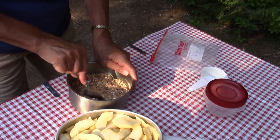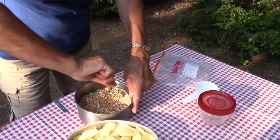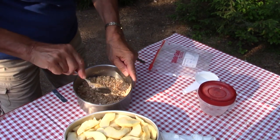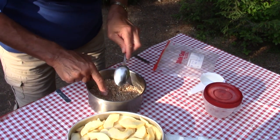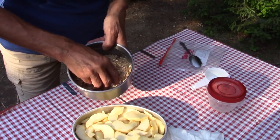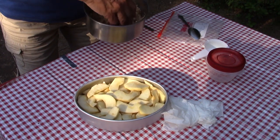Sometimes in autumn when we pick fresh apples in Nova Scotia, it's the same time cranberries are ready, and we mix in a handful of fresh cranberries — that always gives it a nice flavor. You can use frozen cranberries as well, but not the dried ones. You mix them in with the apples.